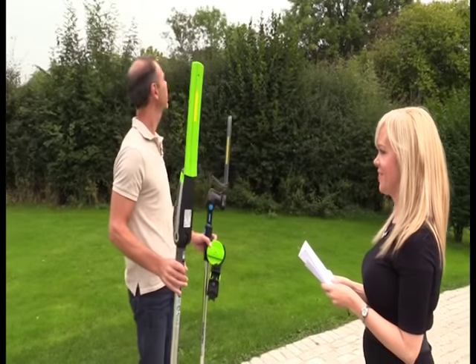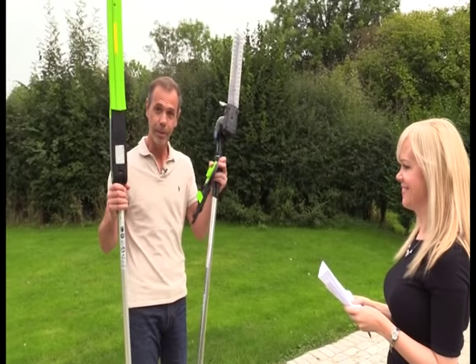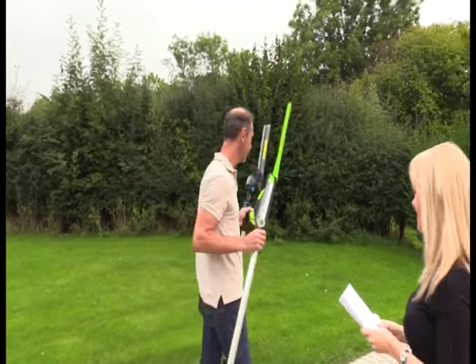Good morning. Here we are. That's a beautiful September morning — late September, about the 20th. We're going to talk about hedge trimmers. I've got two to show you. These are two G-Tech hedge trimmers.